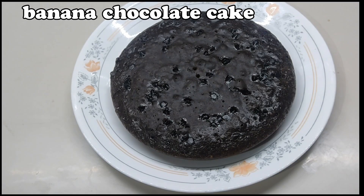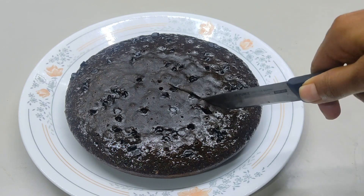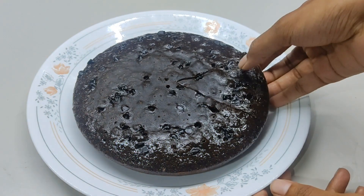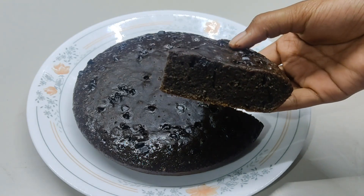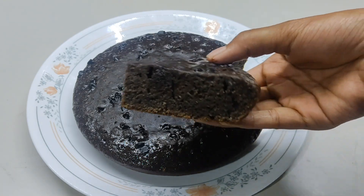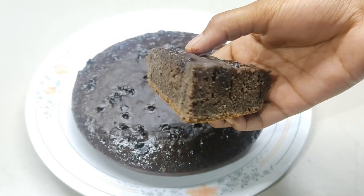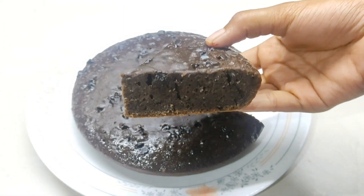Hi friends, welcome back to our channel with my pleasure. This is a mixi and banana chocolate cake. This is a very robust cake. This is a nice cake.